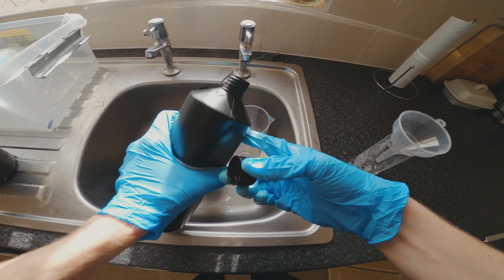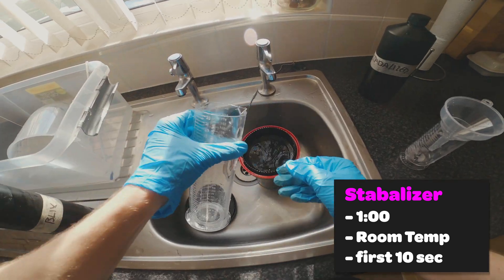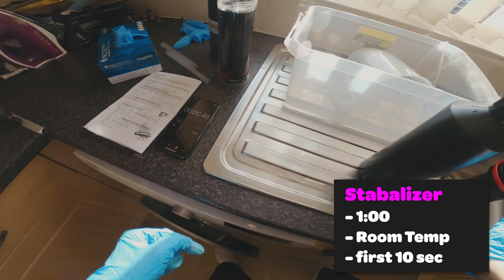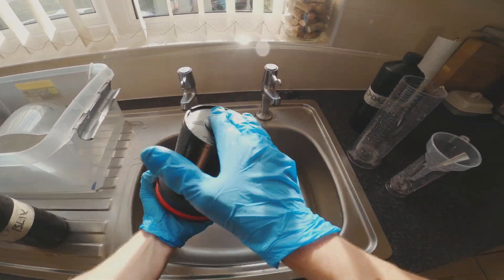The last step is the stabilizer. The stabilizer is only for one minute — you only invert for the first ten seconds, and this is one of the nicer ones because the temperature only needs to be room temperature.